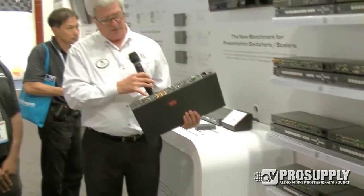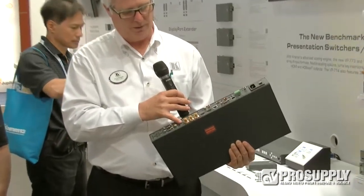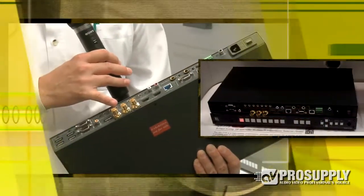We have two VGA inputs, we've got a DisplayPort now for your Macs — a lot of PC computers now are coming with DisplayPort output as well. We've actually got HD-SDI input and output as well.